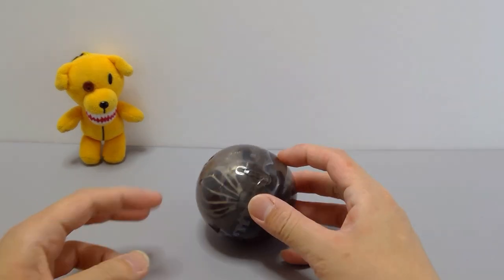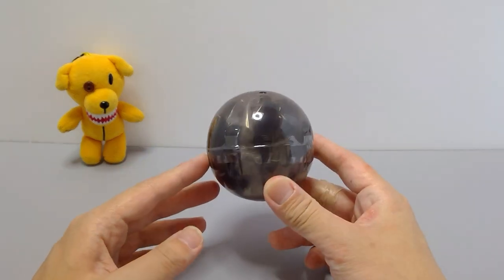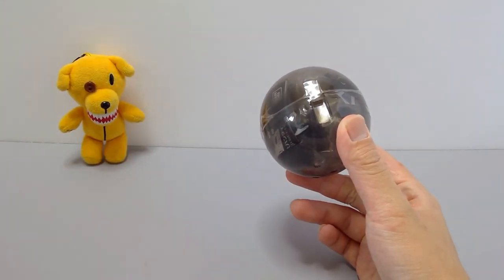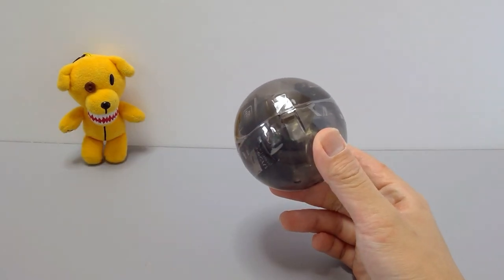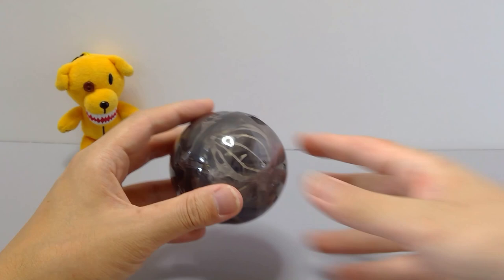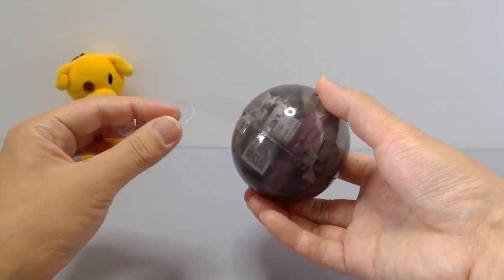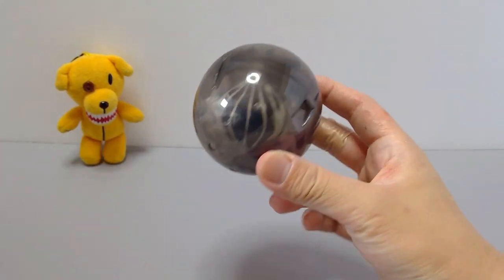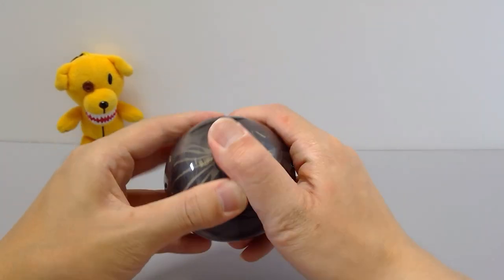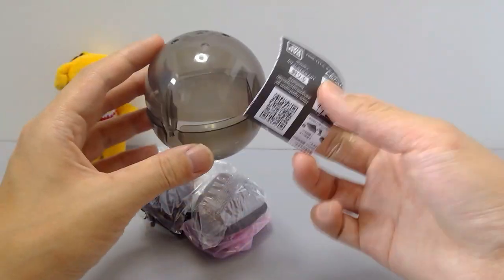As fans who already watched the series or know about this can see, it's slightly different starting from this set. They kind of changed how they've incorporated it. Usually before, they were put in one of these display stand capsule types, but because of costs, they decided to slowly cut these out. So now in a set, some of them will come with the display stand.